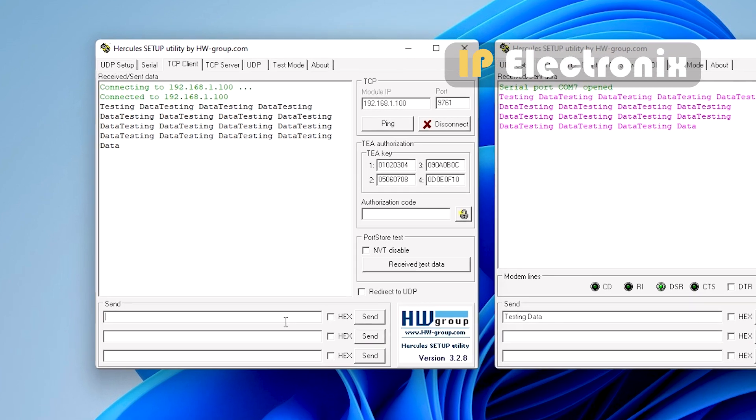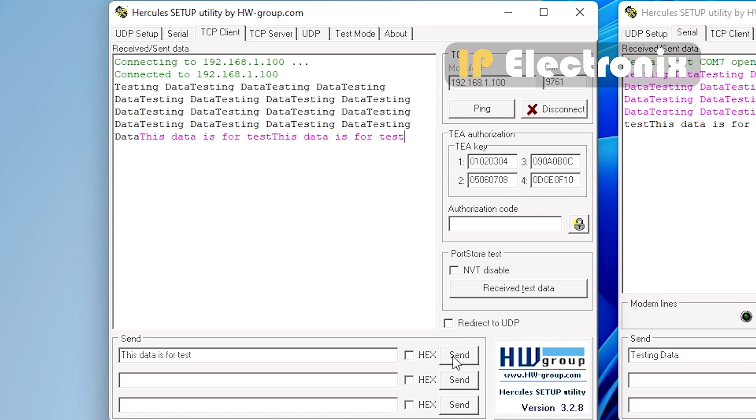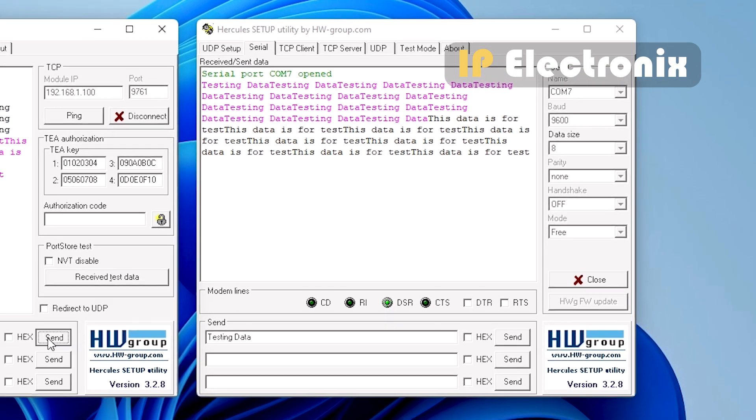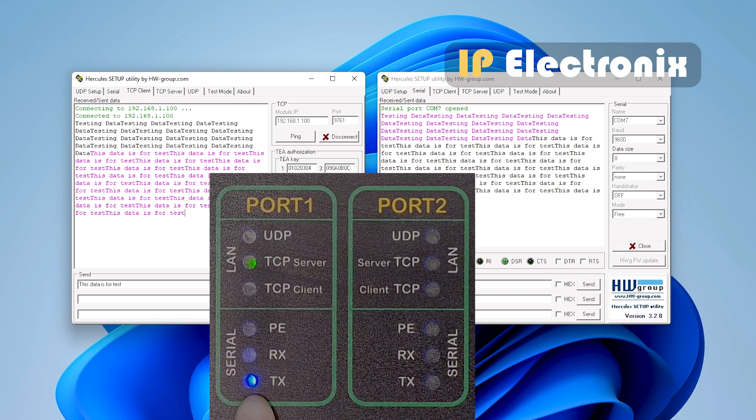This data transfer is bidirectional. When you send data from the Hercules connected to the TCP client, you receive the same data in the serial Hercules. You can also see that when sending data from the TCP client Hercules, the blue TX light — which indicates transmission — is blinking.